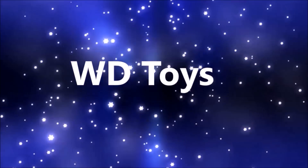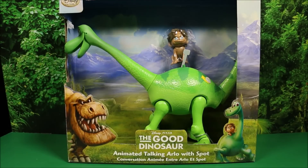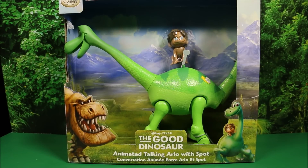Welcome to WD Toys. Wow, guys, it's great to see you again. I'm so glad you came back. We're going to have another awesome toy opening today.